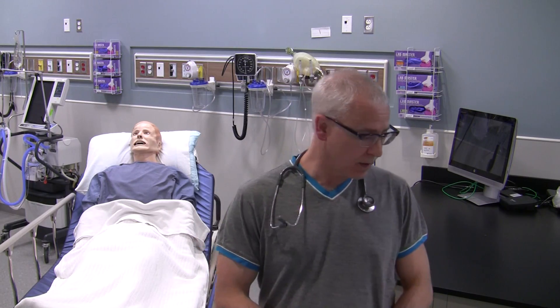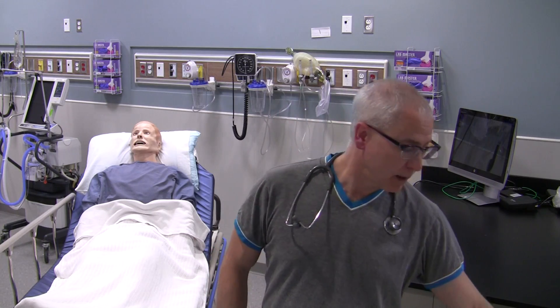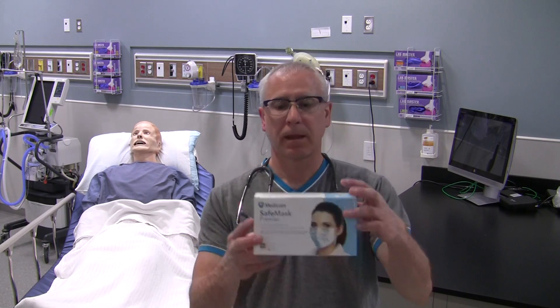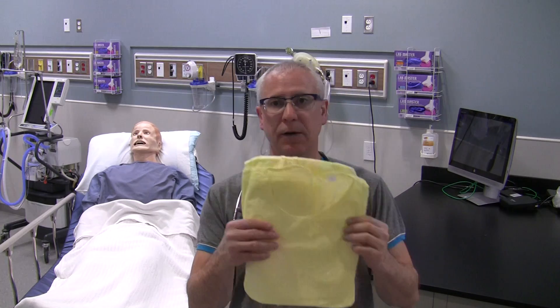If you need to do gastric tube insertion, you're going to need some supplies. A lot of this is self-explanatory. First, your PPE — wash your hands and don the appropriate personal protective equipment required for the procedure. Follow the protocols in your hospital or wherever you're working. Make sure you're using gloves; you don't need sterile gloves unless done with sterile technique — typically it's a clean technique procedure. Grab your gloves, a mask to protect yourself from secretions, possibly a mask with a face shield, and a gown for yourself as well.